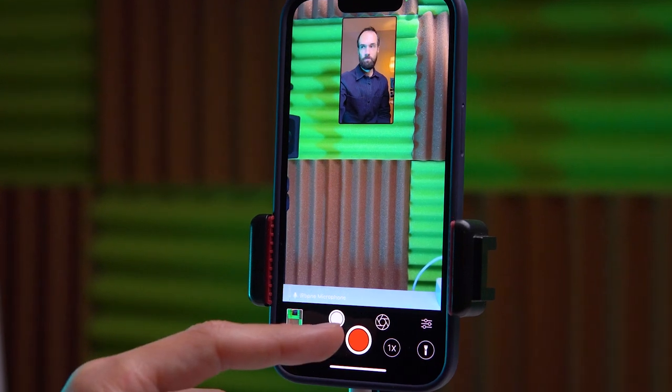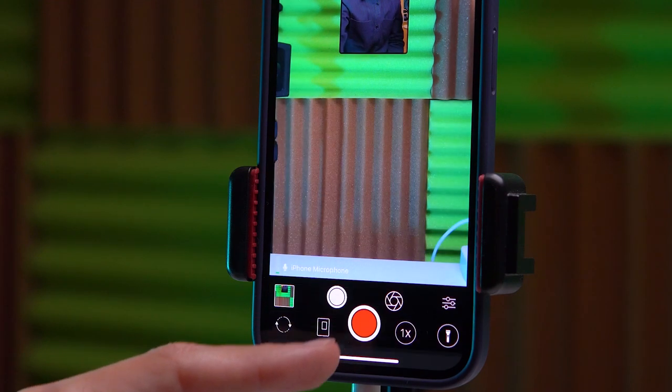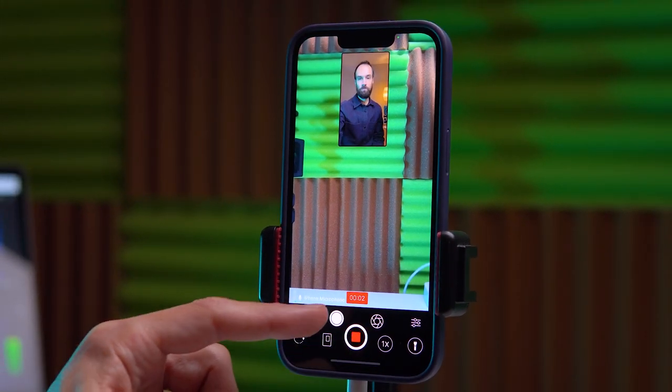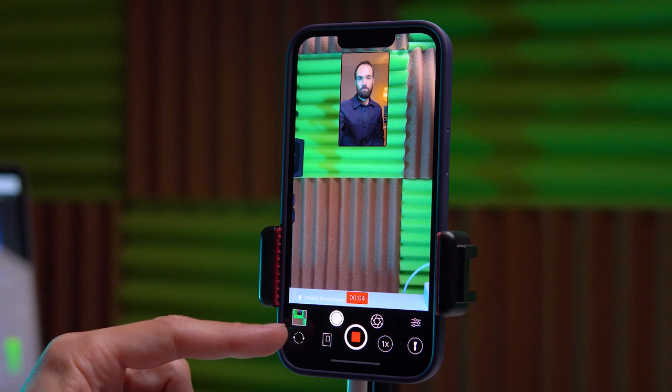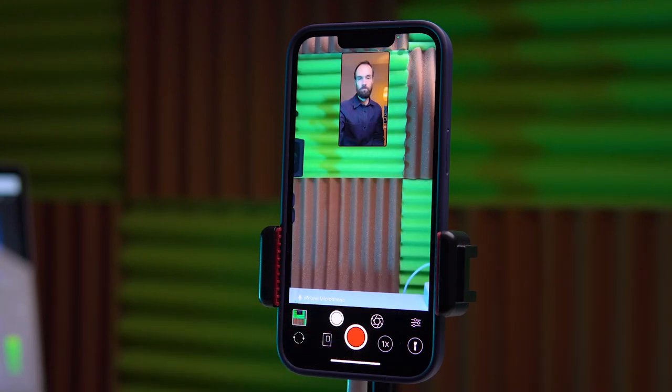If we click on this icon, you can select stabilization modes as well as the resolution and frequency of the front and rear cameras. We can press the video recording button and a shooting icon will appear, allowing you to take photos during video recording — a very convenient feature.